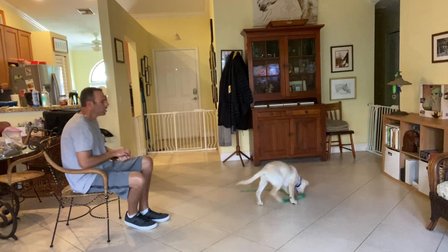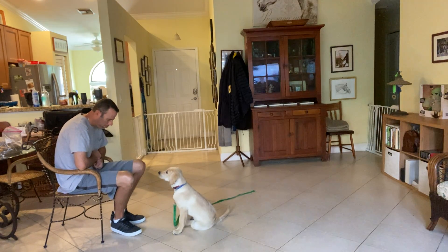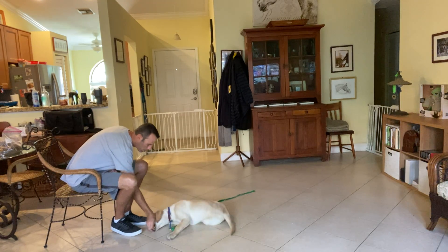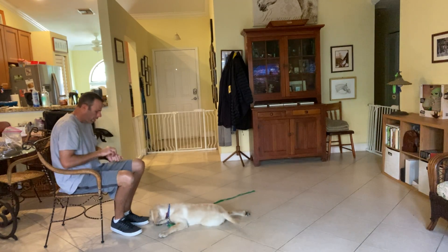So I'll toss the treat. Okay, Wilson — Wilson, down. And he touches on the treat, draw a straight line between his paws. Yes, and treat — I treat at the lowest point. Good boy.